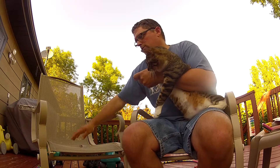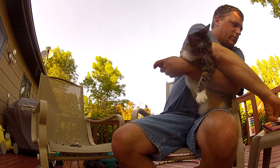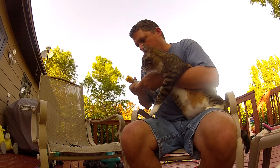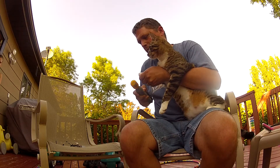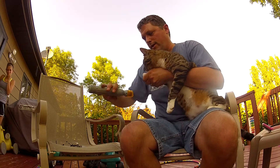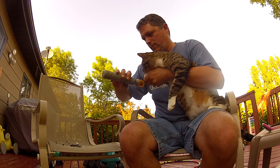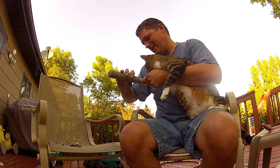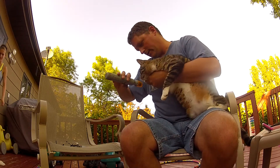I do this about once a week — once every two weeks at the most. If you want to use a file to file it down just a little bit, you could do that. You're getting a 'catecure' — is that like a pedicure for cats? He likes that actually.